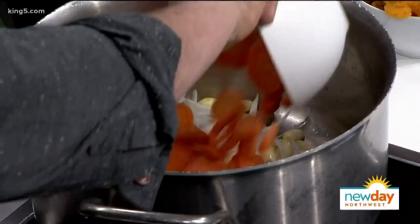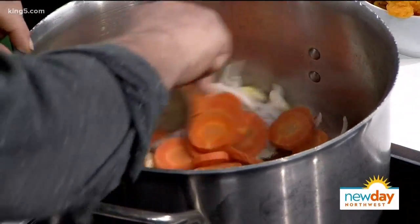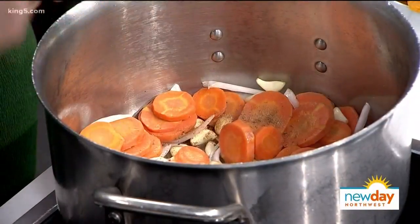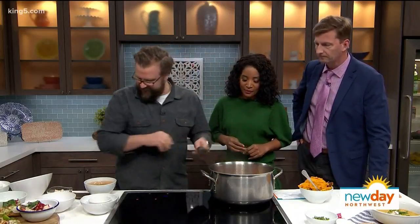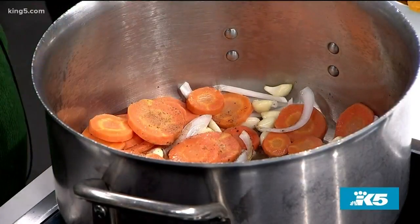Then the carrots. We're just going to let these — we call it sweating — we're going to sweat them for a while to cook them down. And then we have a little spice mix of clove, cumin, and cinnamon. We're going to get that in. Now you'll start to smell fall. And then at this time, we're going to add a little salt. I always add a little salt at the beginning, and then we're going to finish it with salt at the end.